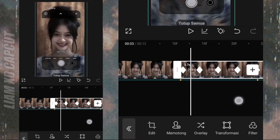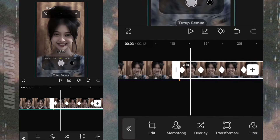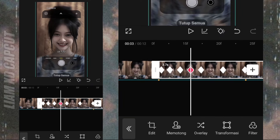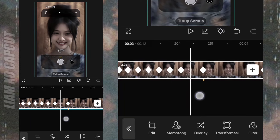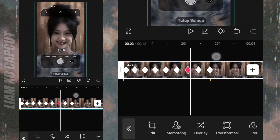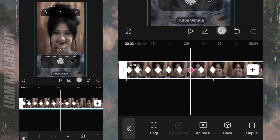Oke selanjutnya, tambah keyframe di sela-sela antara keyframe yang barusan. Terus hapus tambah satu kali, keyframe di sebelah kirinya.